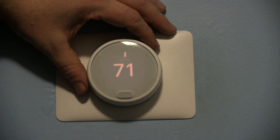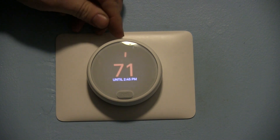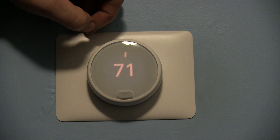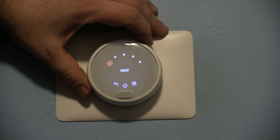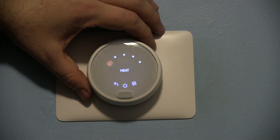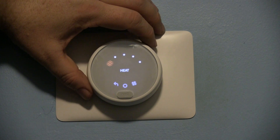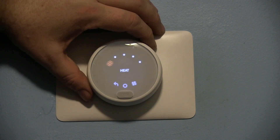Today we had a brownout and my Nest thermostat had a conniption. Long story short, it was set in heat mode, however even though it was sending a heat signal to my heater, the air conditioner was running. It was 40 degrees outside and 68 in the house, and the air conditioner was cranking — that's bad for the compressor and frankly bad for the house.